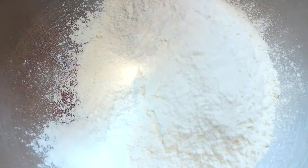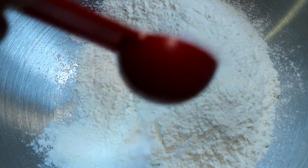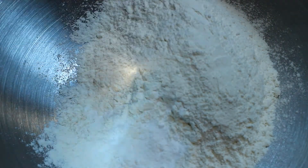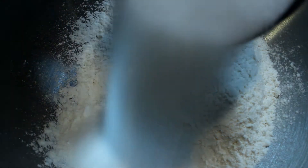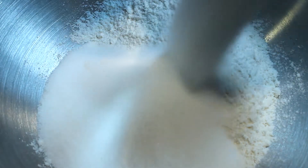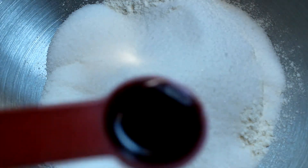First thing you're going to need is a bowl and we're going to add two cups of all-purpose flour. We're going to have one and a half teaspoons of baking soda, one cup of sugar, and a half teaspoon of salt.